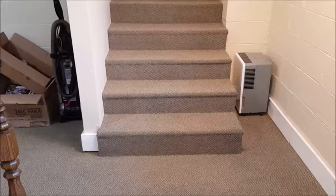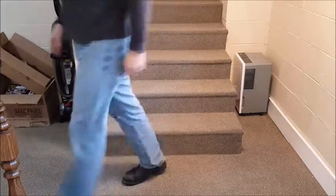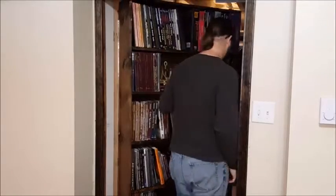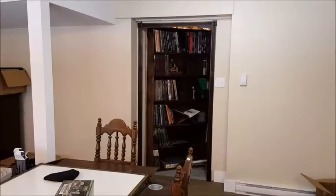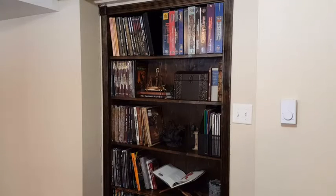I built a hidden bookshelf door, and I didn't film its construction — it's a bookshelf, just build a bookshelf and put it on a hinge. At least, that's what I thought. I want to go over some of the pitfalls and a few of the things I learned when creating this particular bookshelf door.